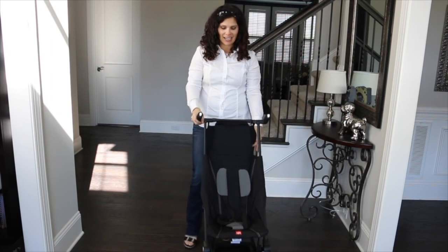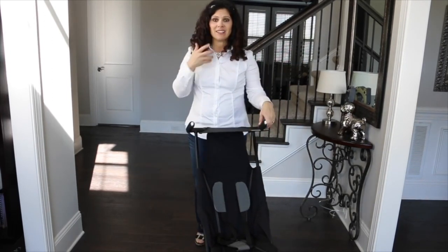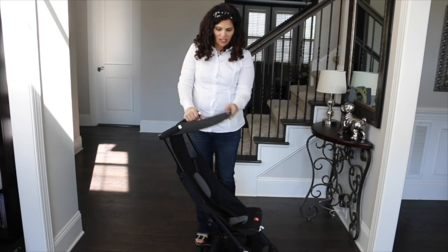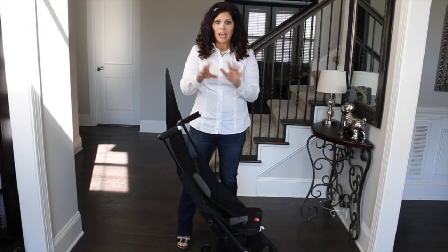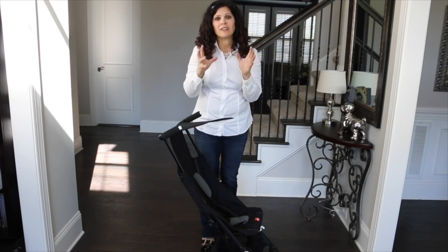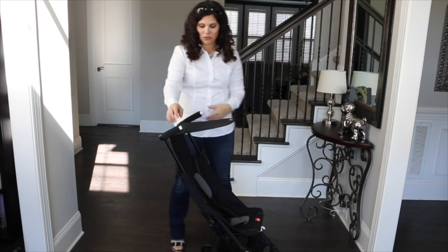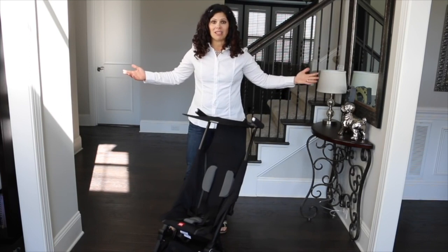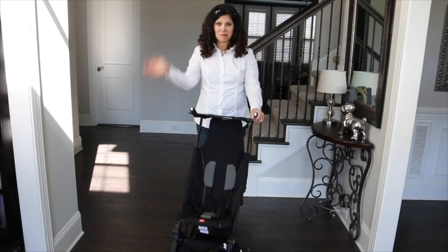So that's the GB Pocket, guys. It is a great travel stroller — not a travel system and won't take an infant car seat. It's for six months up to 55 pounds, and our six-year-old was even comfortable in the seat. It doesn't have a recline, so if you're looking for a stroller your child can nap in, this probably isn't it. But if you're short on space with your travels, this is a great option, plus it's so lightweight at nine pounds. Leave me a comment and let me know what you think, and don't forget to subscribe to our YouTube channel for more Baby Gizmo videos.